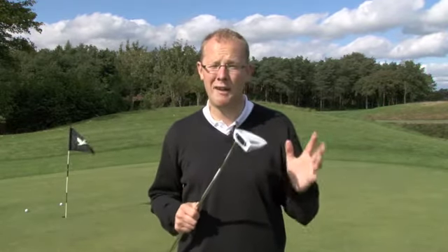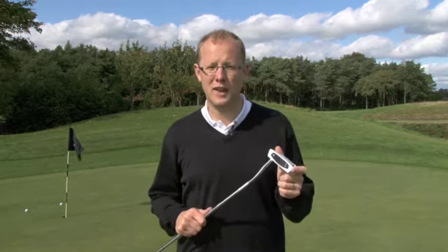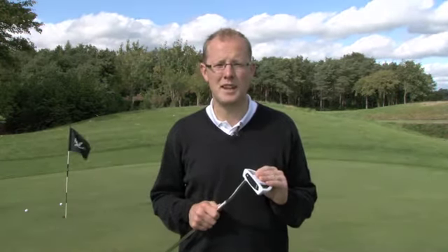The TaylorMade Railer Ghost Putter is out now. Look out on the Golf Monthly website for more technical specifications, bonus galleries, as well as pricing information. But for now, from Wisley, it's goodbye.